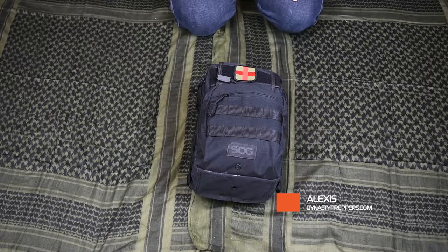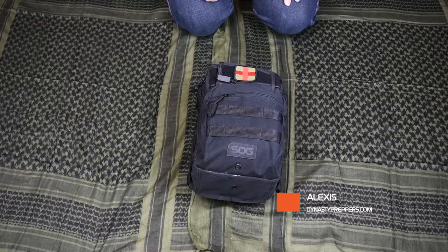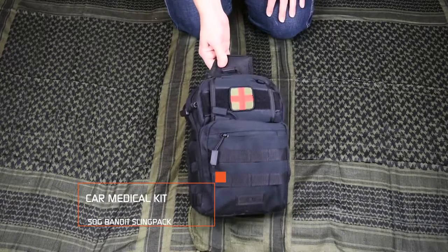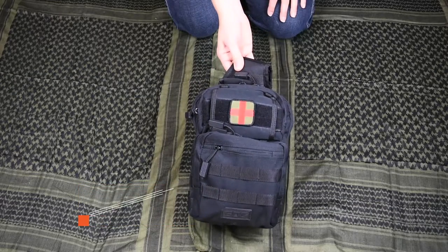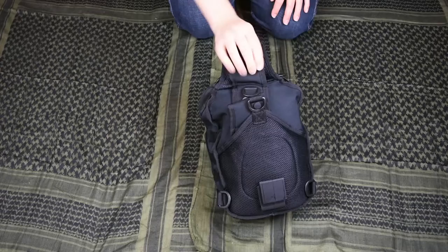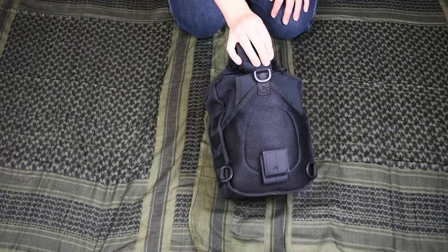Hey everyone, Alexis here from Dynasty Preppers. I just wanted to go over the second bag that I carry in my car, other than my get-home bag. This is dedicated for just medical equipment, as you can see by the medical patch. This bag is a slingback SOG that we picked up at Walmart.